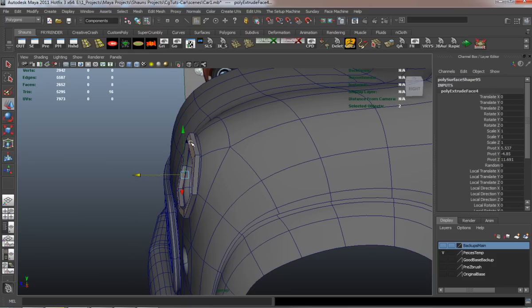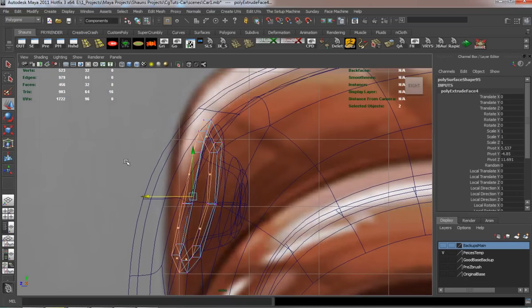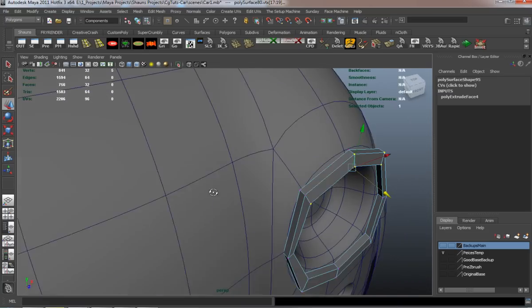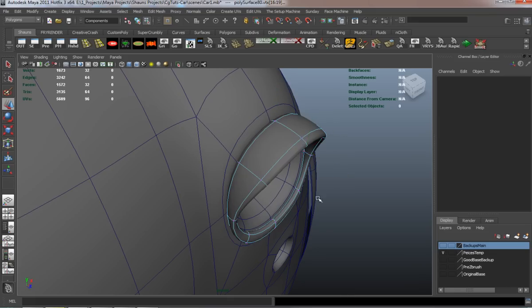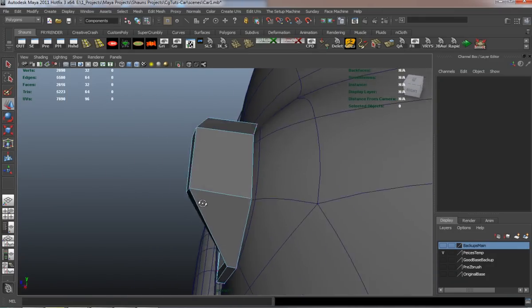Now we're going to go ahead and basically make the middle part for our headlight. We'll simply duplicate those faces — the same process that we've been using for the windows, the bumper, and the fender — and then simply adjust it with vert pulls and stuff.